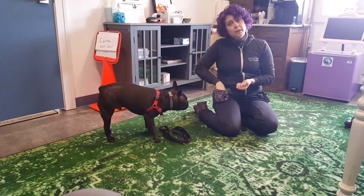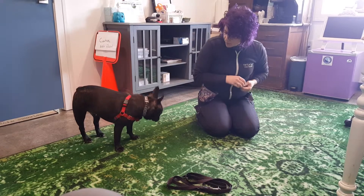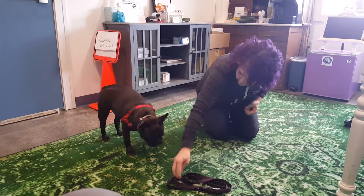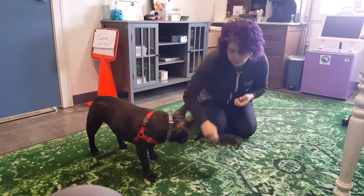We're going to start putting a cue word on it so we can tell him to go to his leash. Leash. Good boy. So it's really similar to how we might teach him to go to place or go to bed.